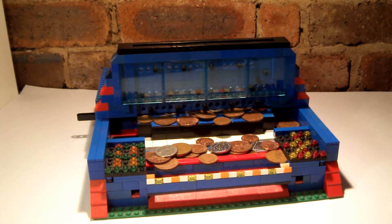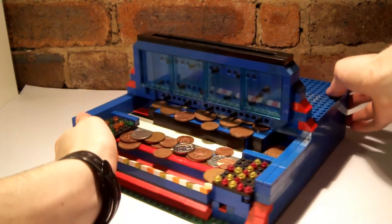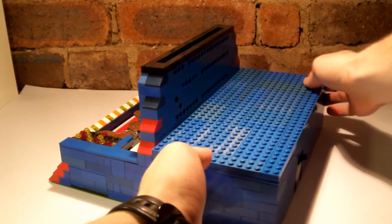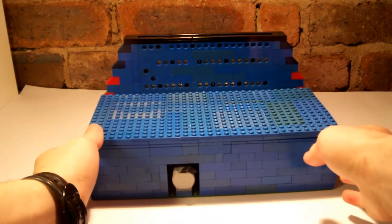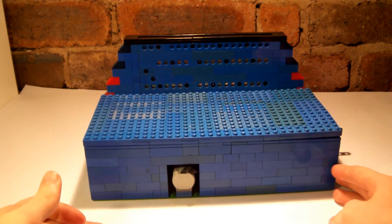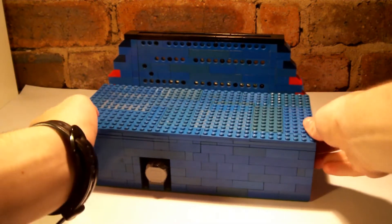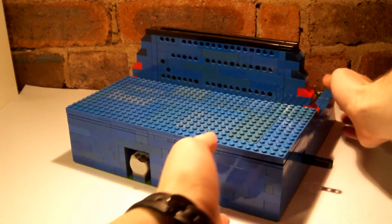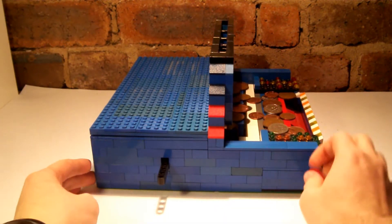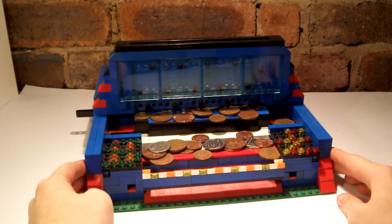Let's begin with a 360-degree view. It's actually quite heavy itself. It's mainly blue. You've got an ugly bit on the back. It's a 32 by 32 plate — two studs would have made all the difference, but LEGO don't make plates that size. Here's a little side view and the front view.